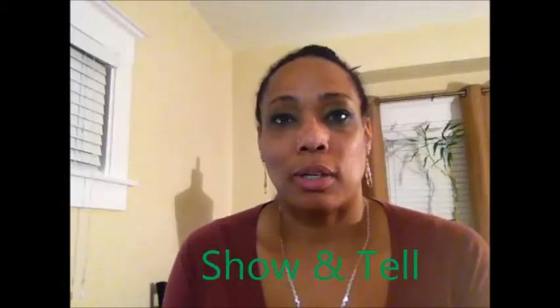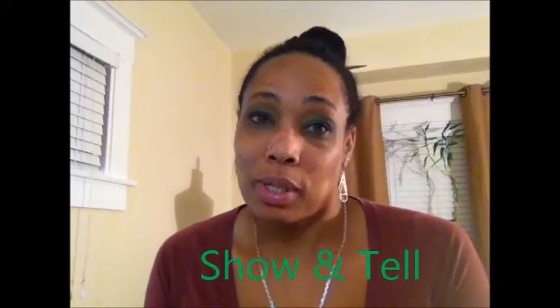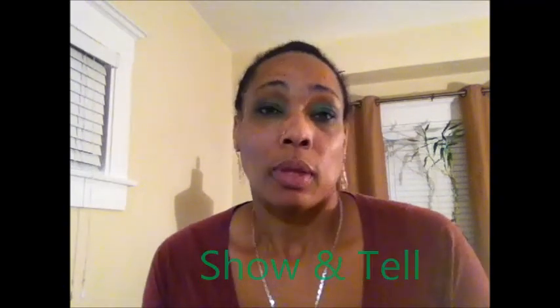Good evening YouTube, this is Green of My Tears coming to you on Green TV, also known as Katrina. Tonight I have a show and tell covering the Amy Butler Weekender Travel Bag and a serger cover. First I'm going to talk about the Amy Butler Weekender Travel Bag.